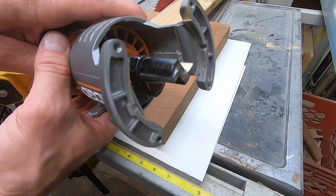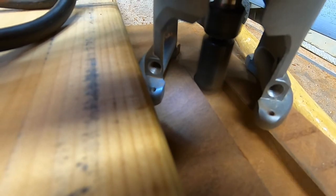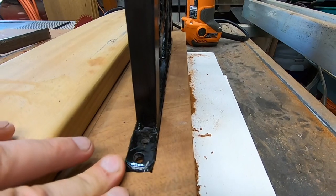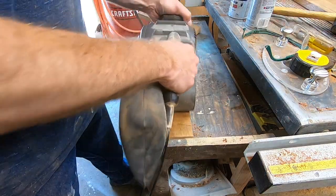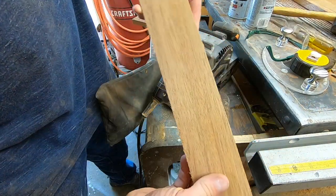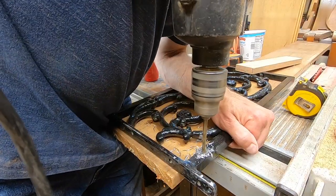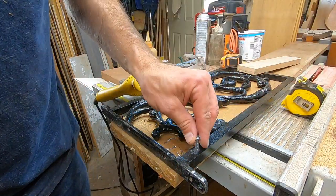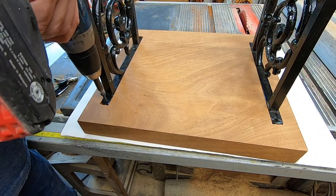After some careful measuring I'll use this router to make a groove to secure the two metal support legs. This is a nice snug fit but they're still going to need more support so the legs don't snap off. For that I'll make two braces to go in between. Now I can secure the legs with screws on both ends.